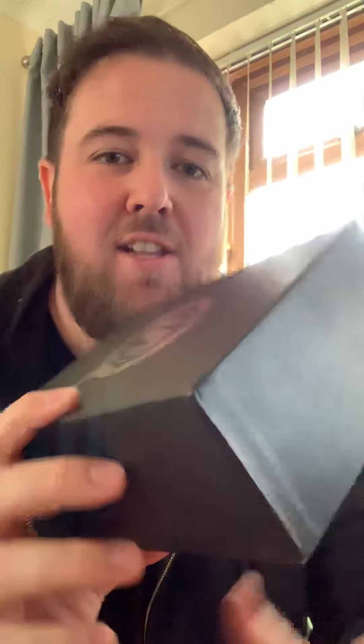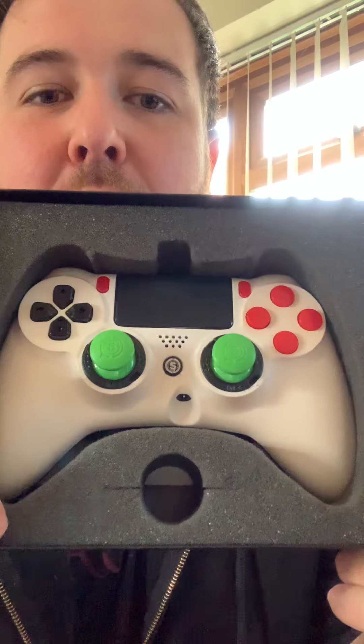Right then guys, the Scuff Impact Pro has just arrived back. Let's open her up — there she is, in all her glory.